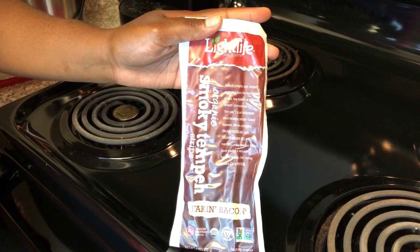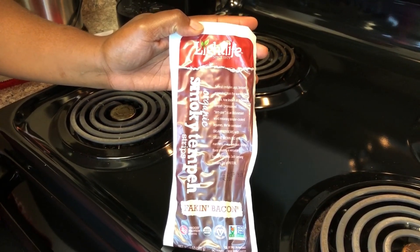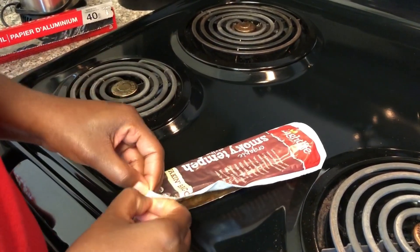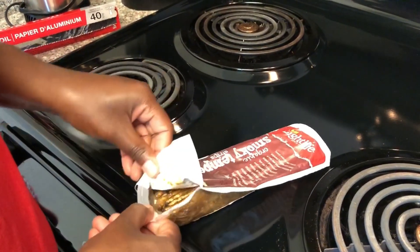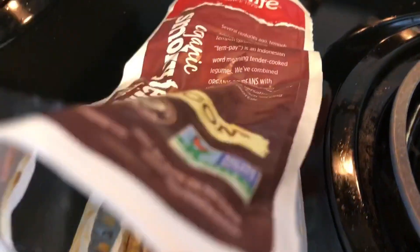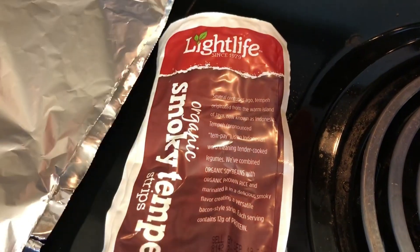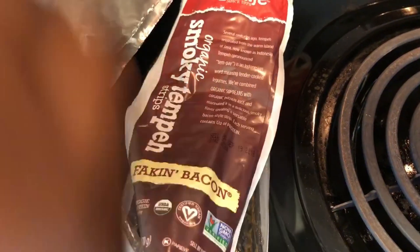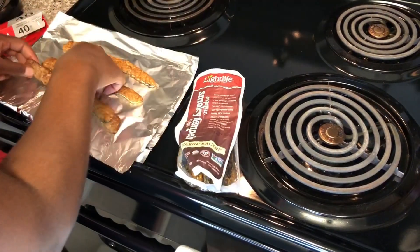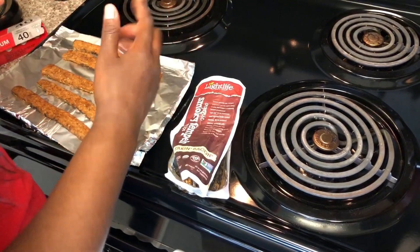This is the B in the BLT — this is the Light Life brand Faking Bacon tempeh. Make sure you get the Faking Bacon variety. We're going to put this in the oven for a few minutes to get it hot, then we'll make the sandwich. About two and a half slices per sandwich is what you need. I'm just going to put that in the oven.